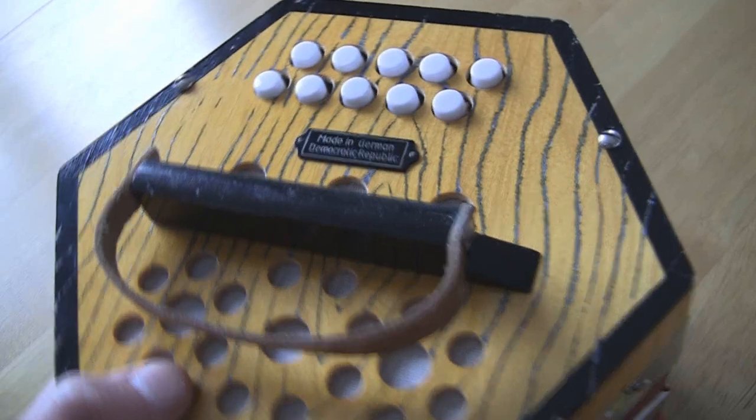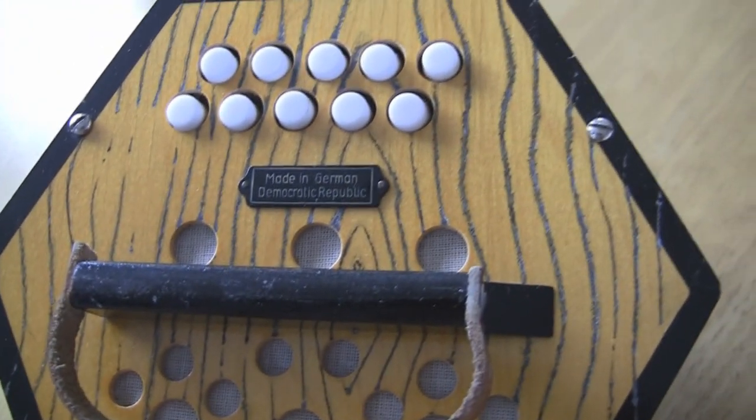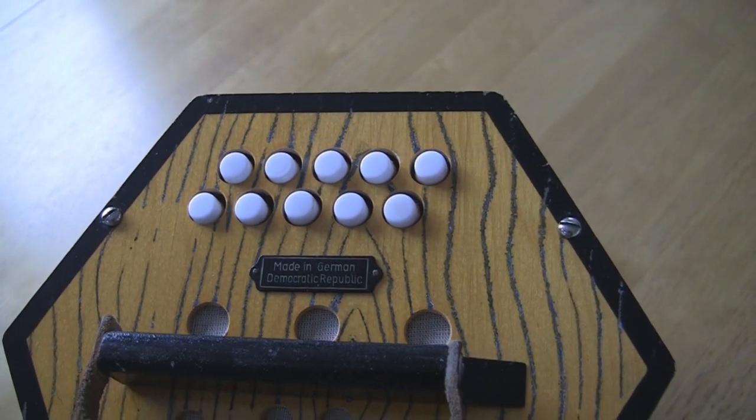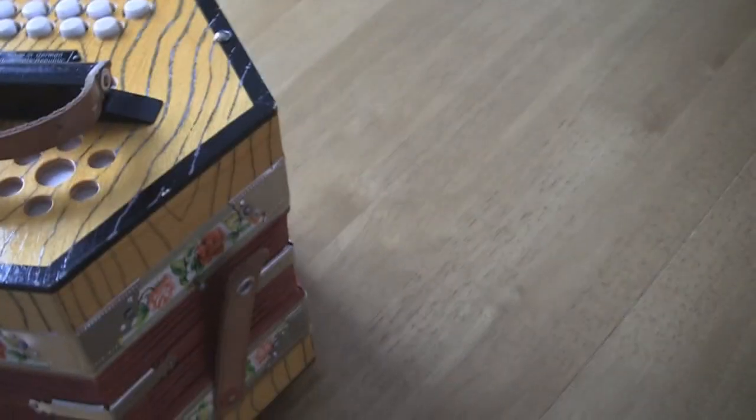A fairly unusual item this for me to sell and obviously I don't know everything about it, so if you've got any questions whatsoever please ask. It says made in Germany, Democratic Republic. I think it's Scholler.